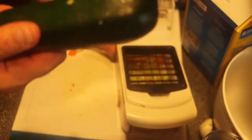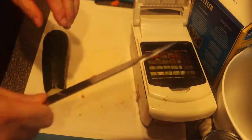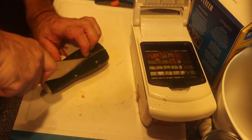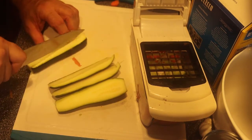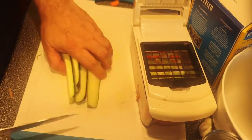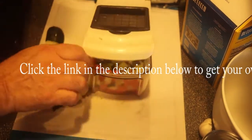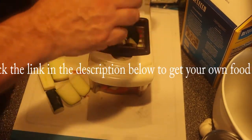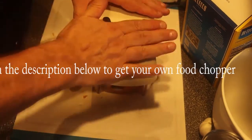How about zucchini? I've got to cut this a little special though. I don't want a zucchini that's too big or too small — a medium zucchini is very good. I cut the ends off, and now I'm going to cut alongside the zucchini about a third of the way in, rotate it, and cut all around. I don't want the center — it's too spongy. When you cook it in soup it's going to get all mushy. I want this outer part — that's the good part.